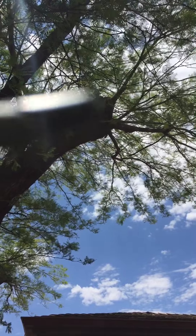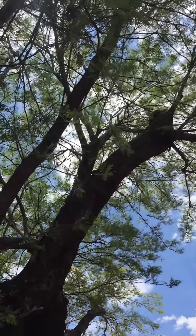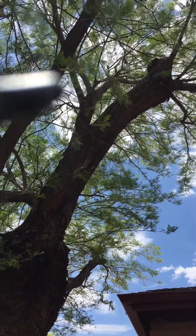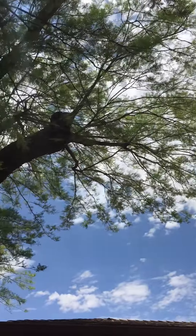This time I've taken out that limb right there that went up, and the next time I prune it I will take it back to right there and leave this limb here.